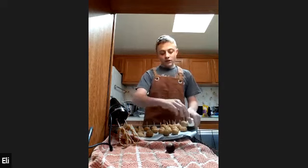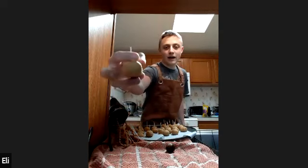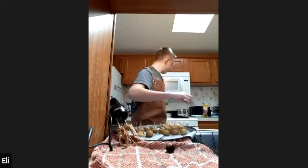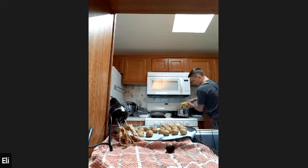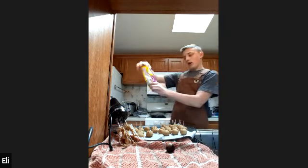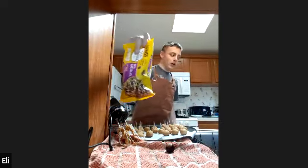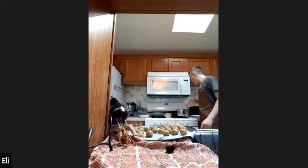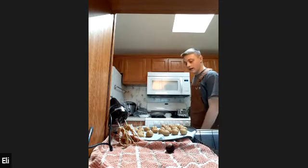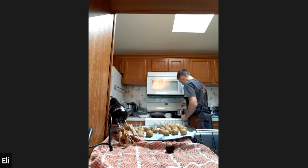Now we're going to start melting our chocolate. Once you roll your Buckeyes, you stick toothpicks in them, put them in the freezer and they freeze into the Buckeyes so the toothpicks stay in quite well. We just use milk chocolate — plain old milk chocolate chips — and a double boiler, which is basically a pot with water in it with another pot sitting on top. Once this chocolate is nice and melted, we will begin to dip our Buckeyes.